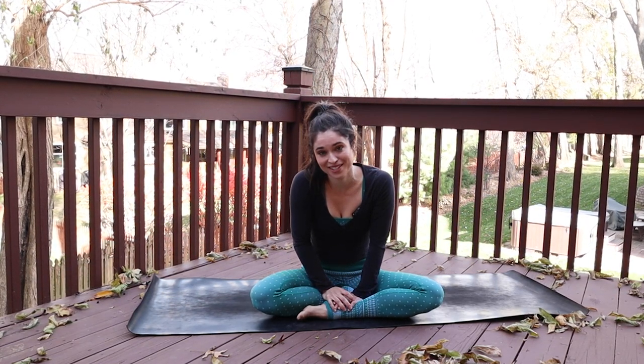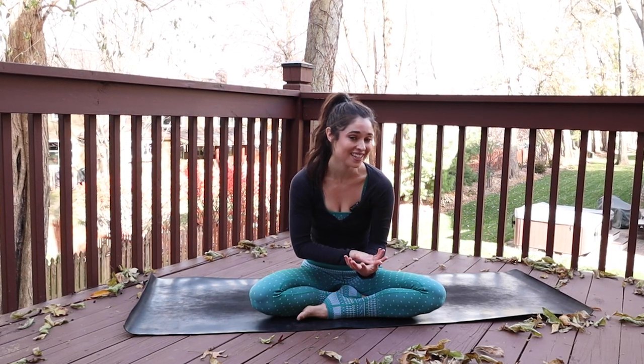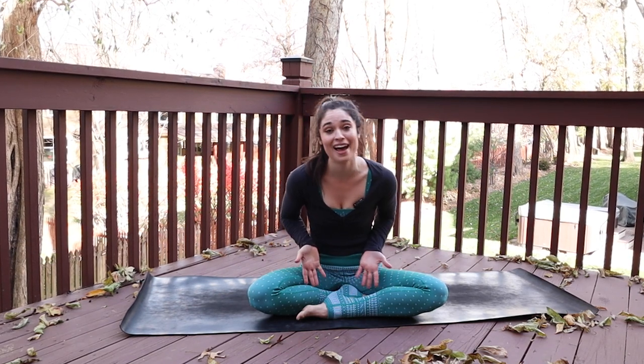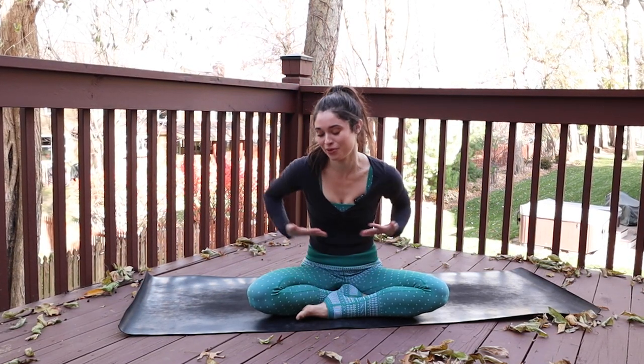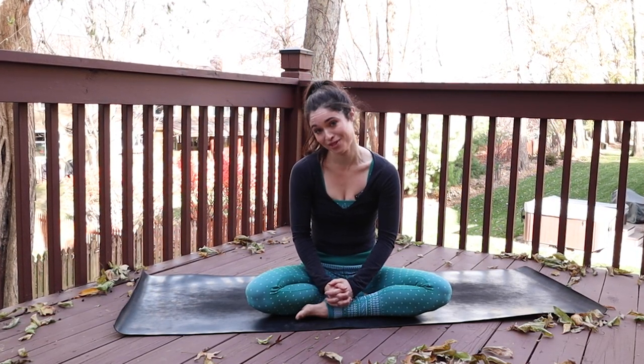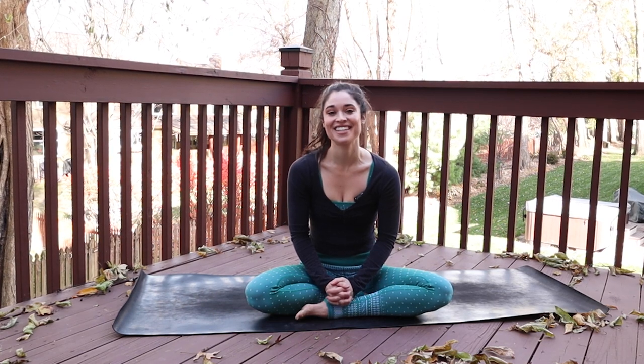This is yoga for runners, so it's going to be kind of a mobility slash recovery style of practice. We'll be working with a lot of hip opening as well as hamstrings, quads, calves, feet, and ankles — so kind of a full lower body flow. All that you'll need for this class is some place to move and yourself. And when you're ready, let's get into it.